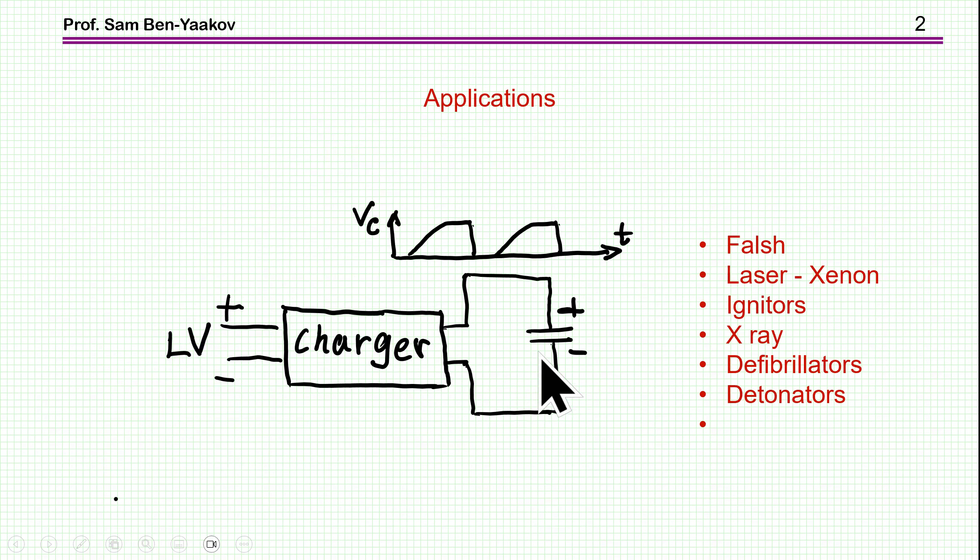We are talking about a capacitor charger. A capacitor charger is a system in which you charge a capacitor. While charging, there is no load — you're just charging the capacitor. I'm talking about high voltages like kilovolts. Once the capacitor reaches the target voltage, the charger will stop.